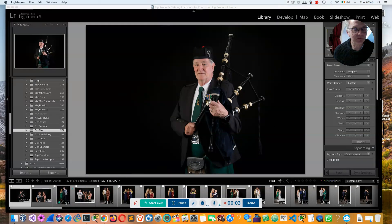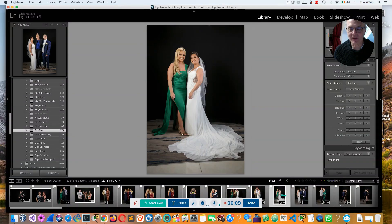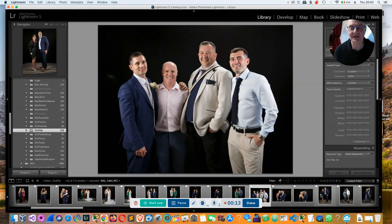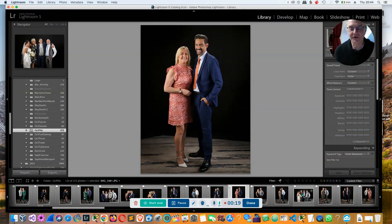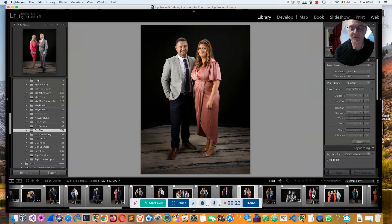This is an example of photographs taken before dinner. This is where the guests arrive at the wedding and we simply queue everybody up and start taking photographs. During dinner we print all the photographs and then we usually give them to the bride and groom if it's a wedding, and they hand the photographs out to the guests.